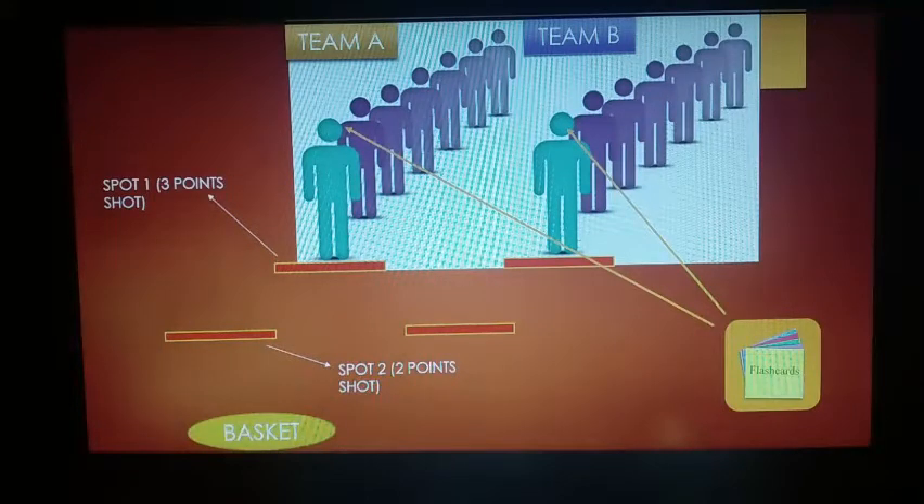And there are two spots. From spot one, you make a three-point shot. And from spot two, you do a two-point shot, which is easier and closer to the basket.